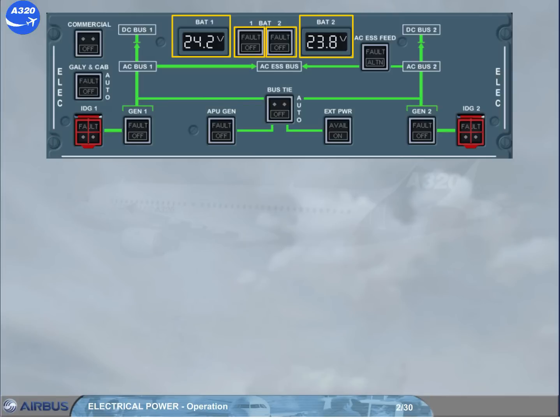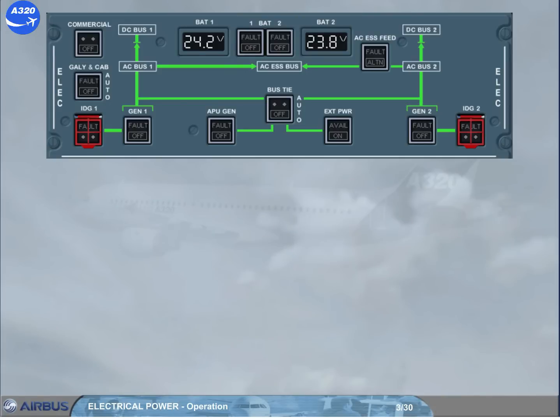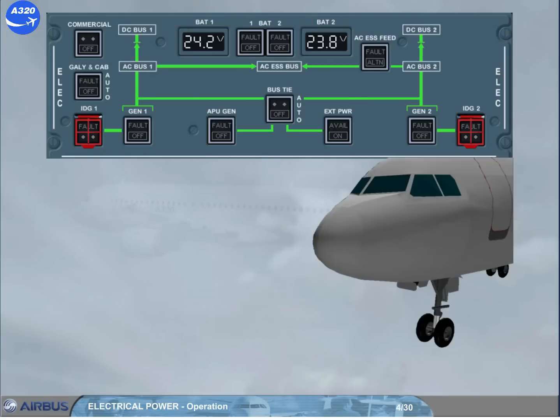Note: as long as the DC BAT bus is not powered, the off lights on the BAT1 and BAT2 push button switches are not lighted on, even in the off position. As you can see, both batteries are below the minimum required 25.5V. So you will have to recharge the batteries from external power. The green avail light is not lighted, meaning that you have no ground power. You have to ask the ground personnel to connect a ground cart.